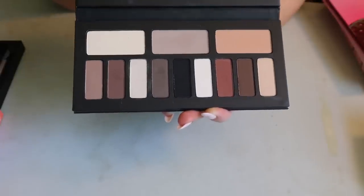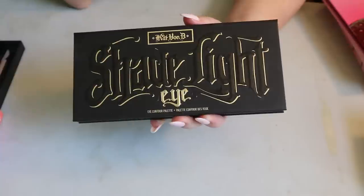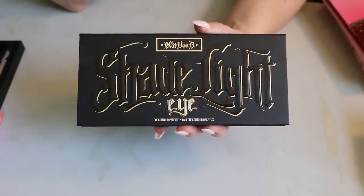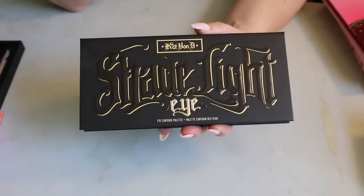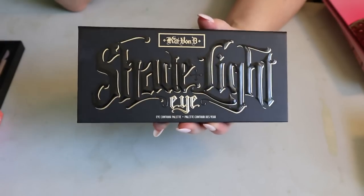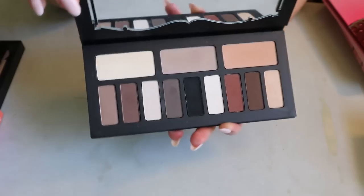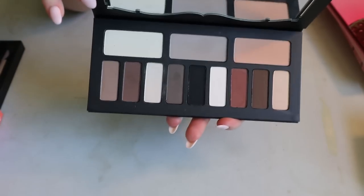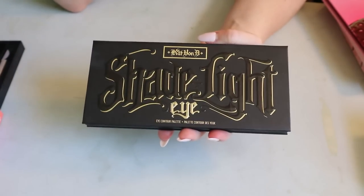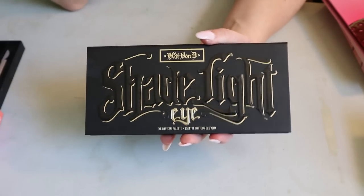I've actually considered selling this palette because it's in really good condition and I've worn it like twice in my entire life. If anyone wants it — I don't know if people want to buy a super old palette, but it was really expensive for me at the time and I haven't used it, which is disappointing.